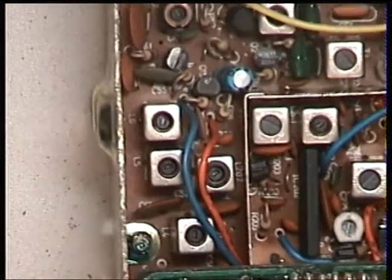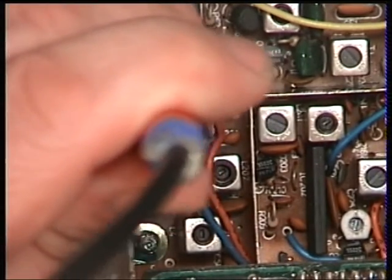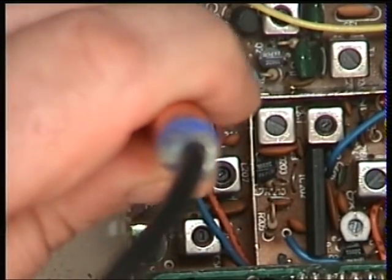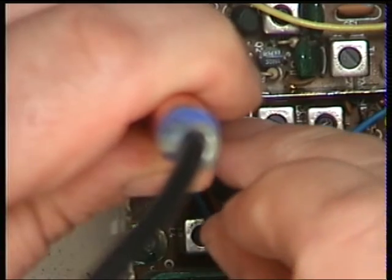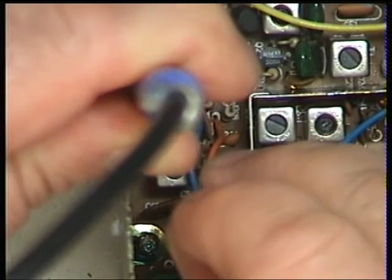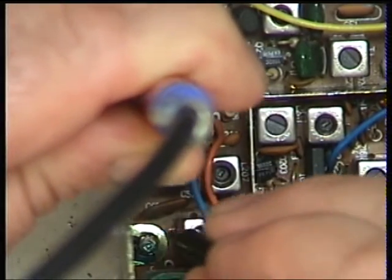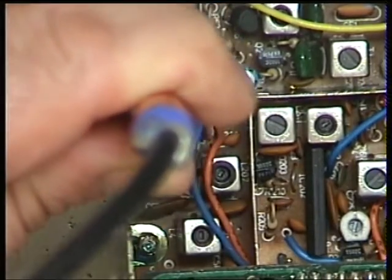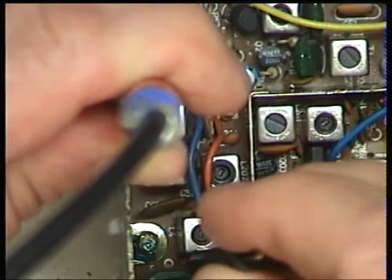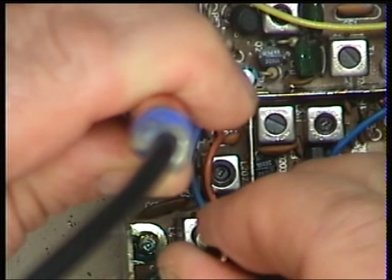We're going to start by putting the diode probe onto that capacitor, which is there. Going into transmit and adjusting to L207 — that's maximum on the meter. That one there has made quite a difference.